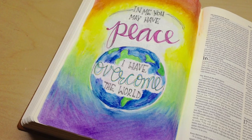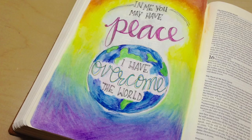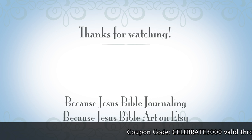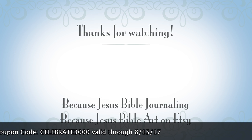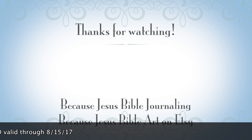If you've enjoyed this process, be sure to find me on Etsy — Because Jesus Bible Art — this template is available over there in my peace template set. There's a coupon code rolling across the bottom of your screen, valid through today. Enjoy your time in the word. It is amazing. God bless you, and we'll see you over on Facebook in our group. Bye bye.